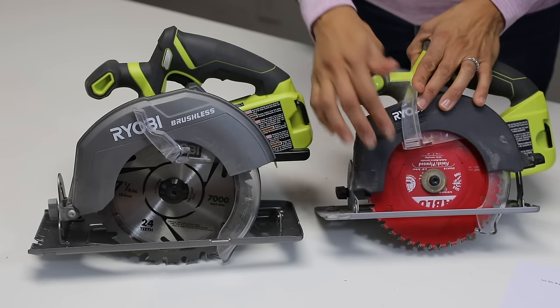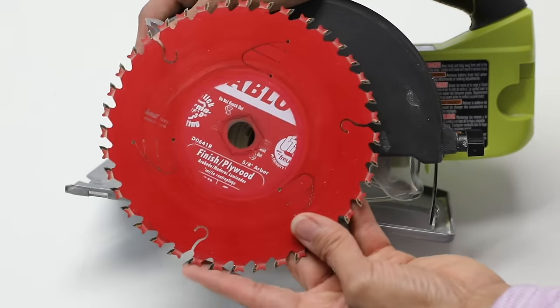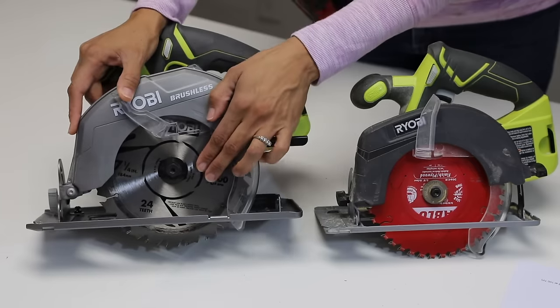The more teeth that you have — like in this red blade here — the smoother cut you're gonna get. And if you have a blade that has fewer teeth then you're gonna get a rougher cut.